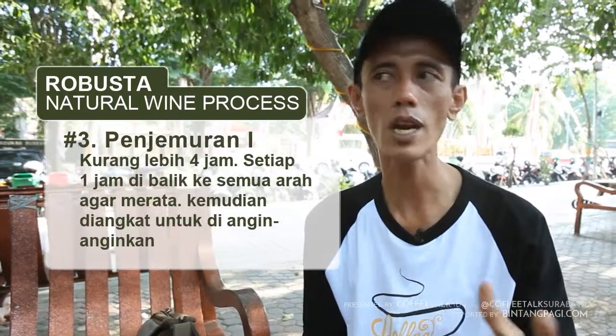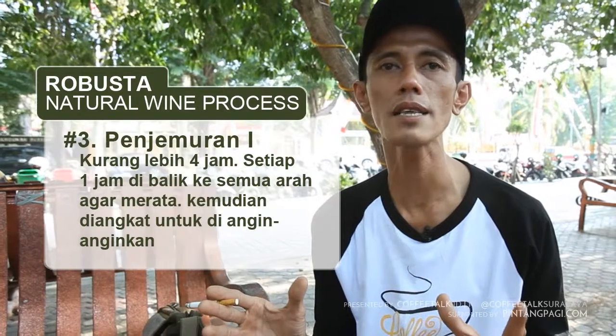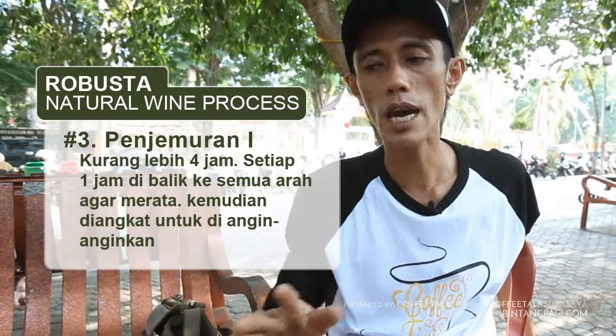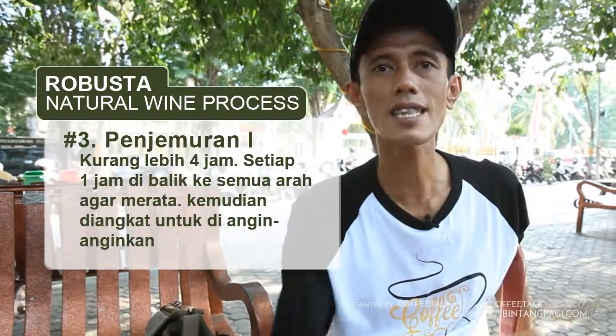Setelah itu, besok langsung penjemuran. Penjemuran itu untuk tahap pertama hanya 4 jam. Tapi dengan catatan, 1 jam sekali dia harus dibalik. Jadi 4 kali balik biar dia merata.